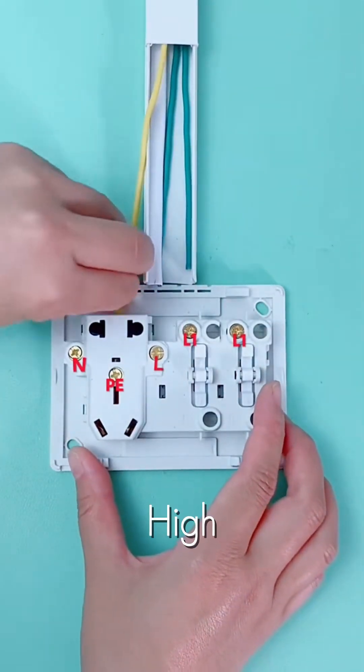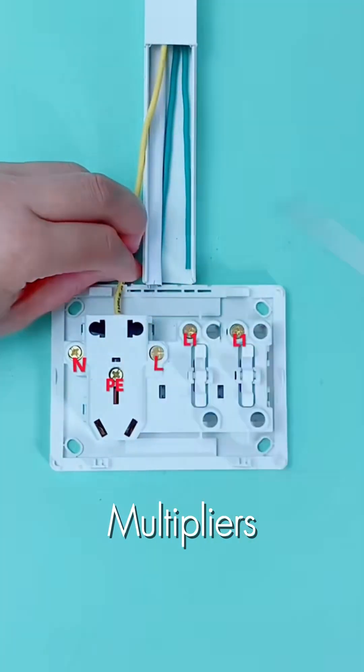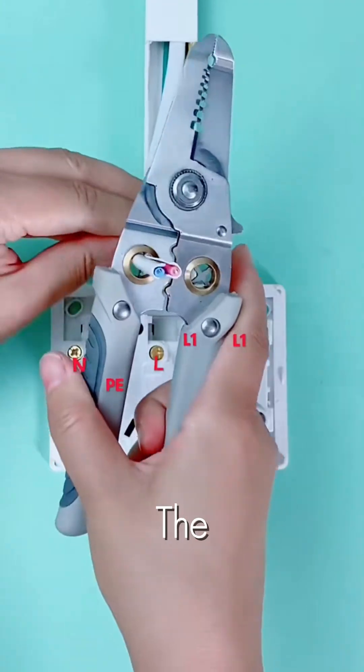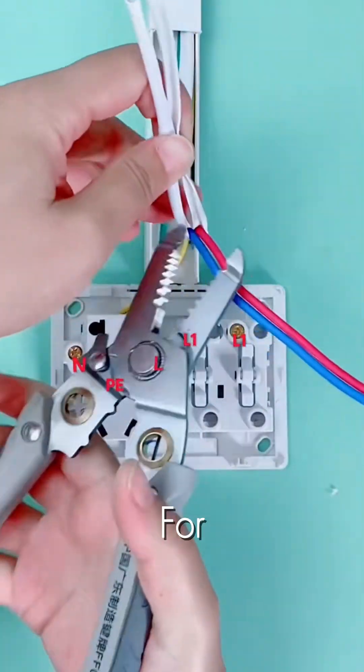We start by using these high-grade industrial multipliers to prep the wires. Look at how clean those strips are — no damage to the copper core, which is essential for a safe,